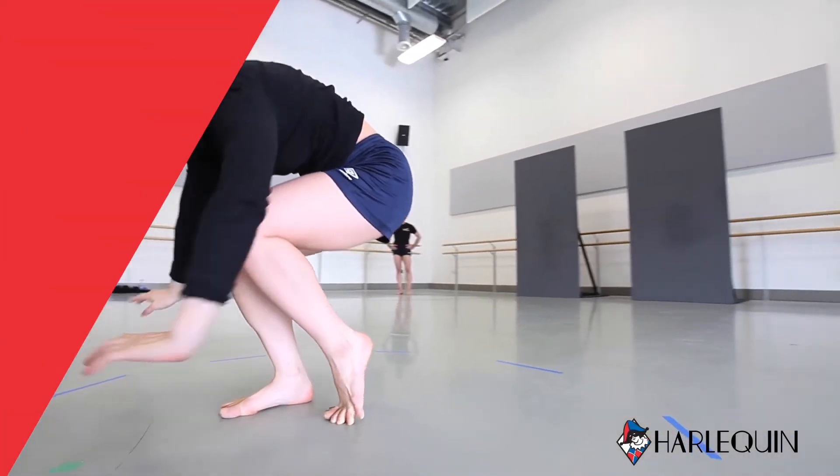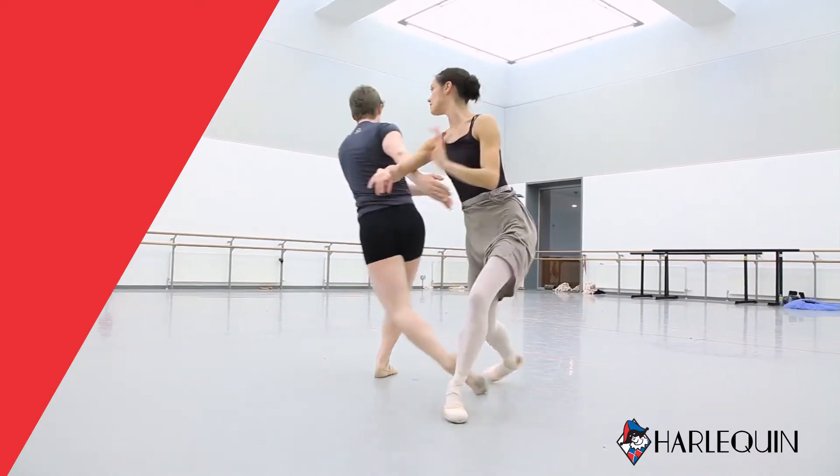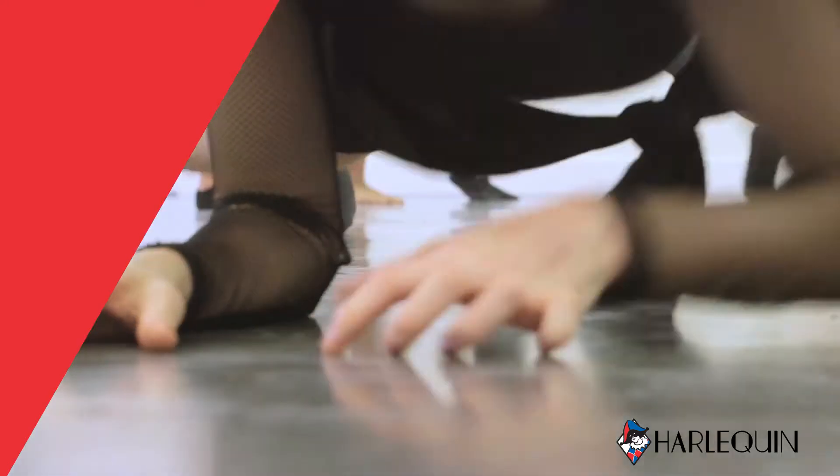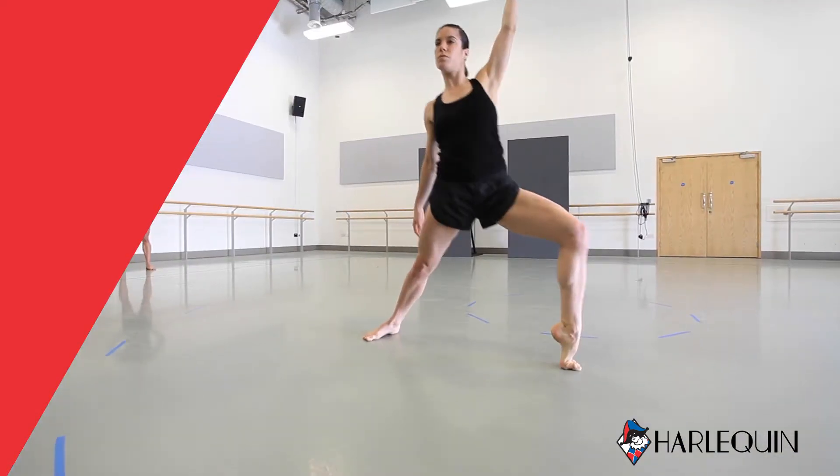Harlequin Flexity Plus is a cost-effective self-installed sprung floor panel system. It is an affordable solution that allows many more dance schools to own a sprung floor. This video will guide you through the simple installation process.